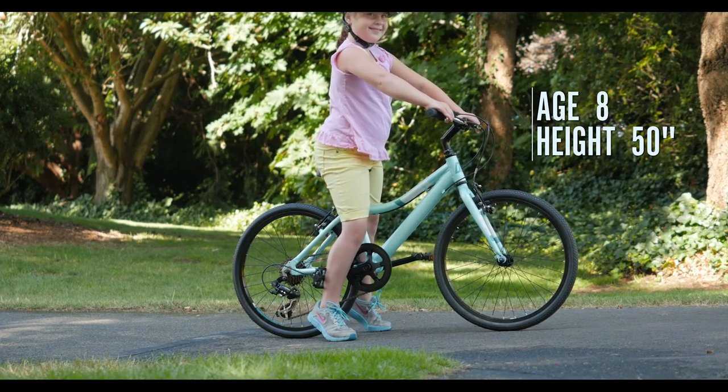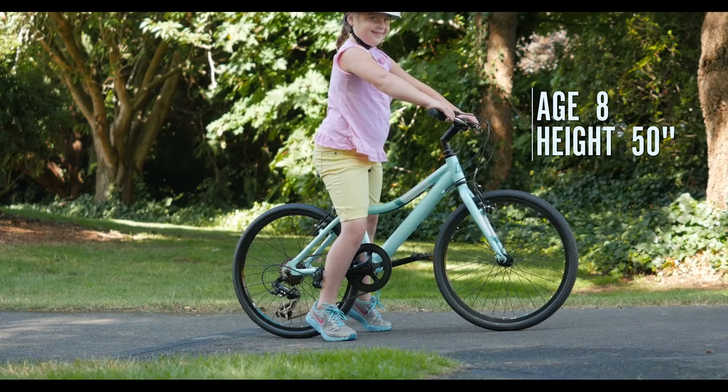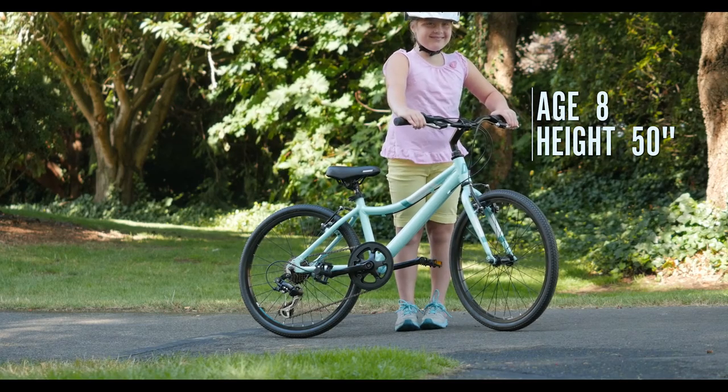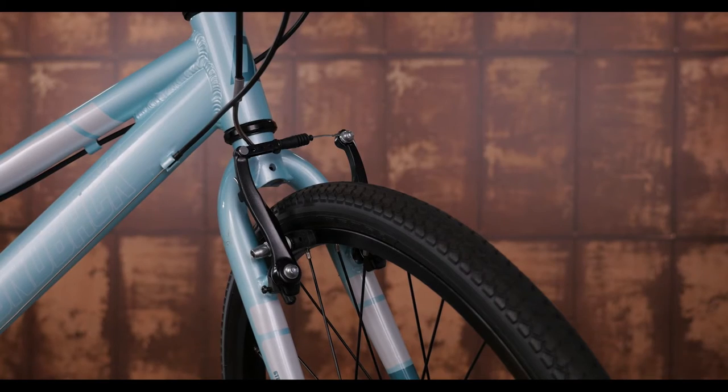The Clarity 20 is our lightest and fastest 20 inch kids bike. The aluminum frame is lightweight, and the steel straight blade fork and semi-smooth narrow tires help with speed.